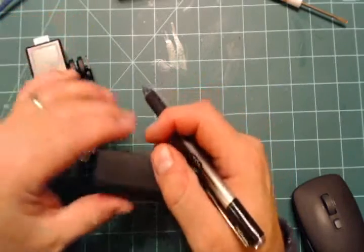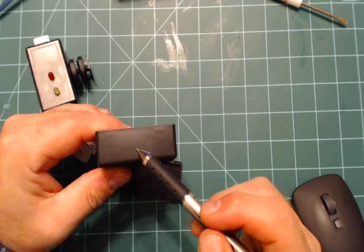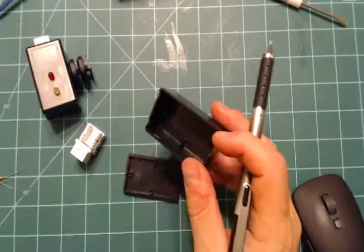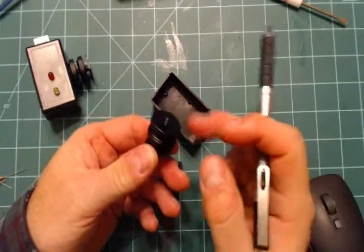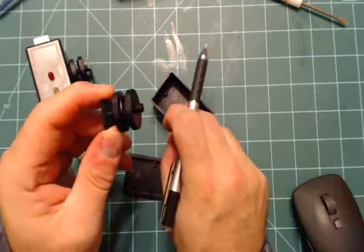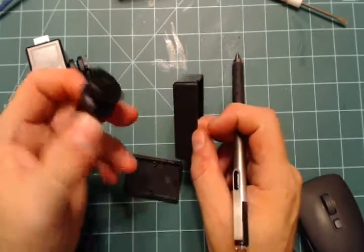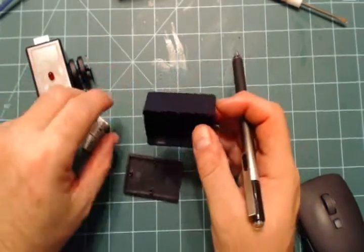For the quarter-inch hot shoe mount, find the center of the box and drill a quarter-inch hole through. You'll get a quarter-20 nut - anything to do with cameras uses quarter-20 threads. Push the hot shoe mount through the hole, screw it into the nut, then tighten it up against the box. That's how you mount it - not rocket science, works quite nicely.